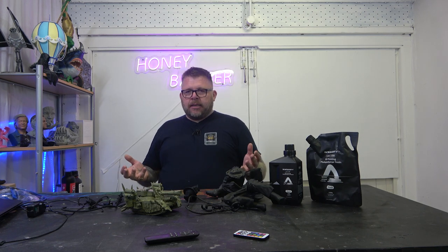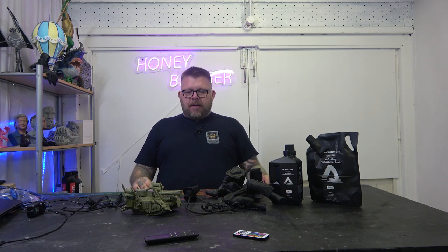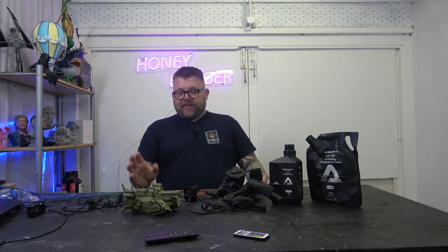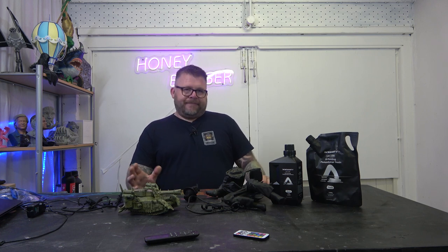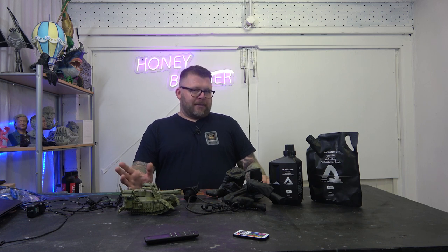Now usually when people test resin they do minis. I didn't do that this time. I thought if we're going to test it, let's test it on some of the stuff that we usually do. So what I've got here is a type of Warhammer tank - not a Warhammer tank, but from a place where I got some files and mixed them together.